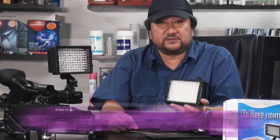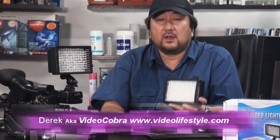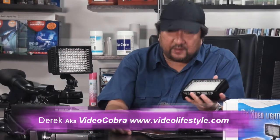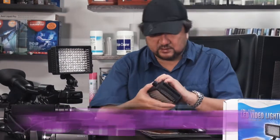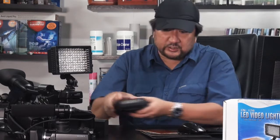This is Derek Akka, Video Cobra from Video Lifestyle. I'm sure all of you recognize this portable video light here from Light Panel. What I have here is the Light Panel Micro Pro, costing about $600. It comes with 3 supplied color gels, runs on 6 AA batteries, and gives you up to about 2 hours of operational time.